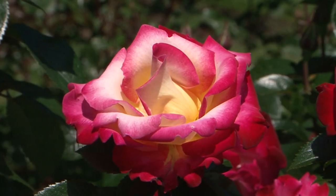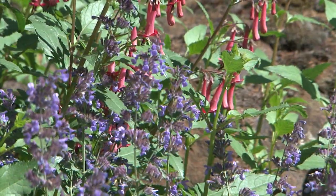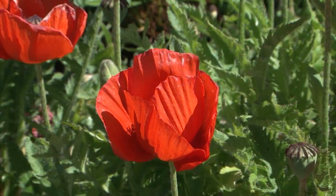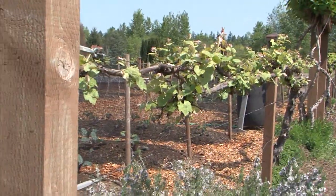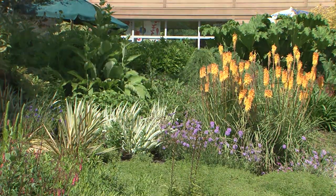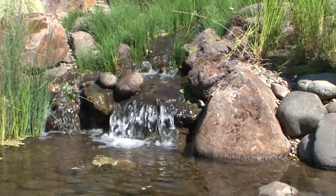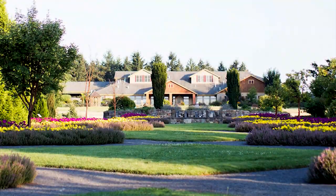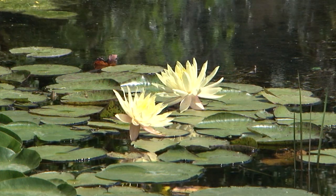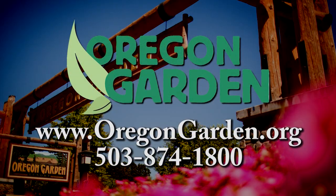Stop and smell a rose, hear a child laugh, see the beauty that is Oregon. You will find all this and more at the Oregon Garden in Historic Silverton — 400-year-old oaks, edible landscapes, a children's garden. Spend a day leisurely strolling the garden or attend one of many garden events or classes. You can even extend your stay with a night at the Oregon Garden Resort. Enjoy the garden that showcases the diverse botanical beauty of our state.